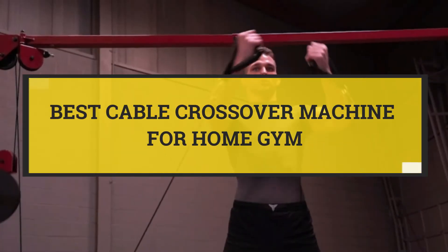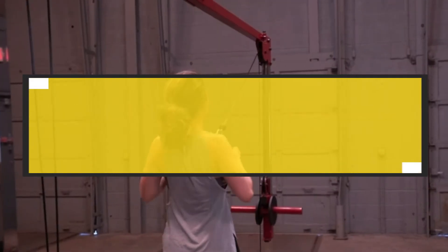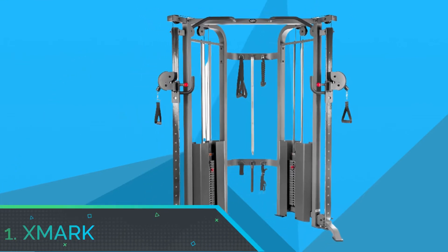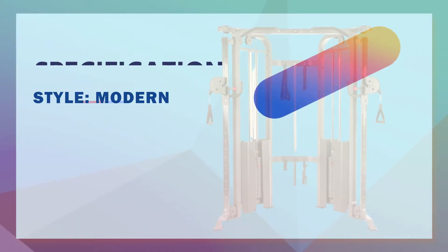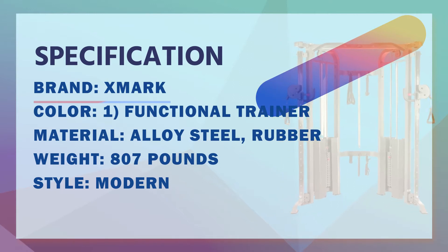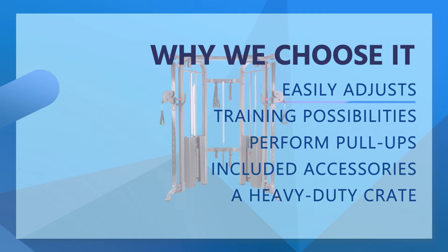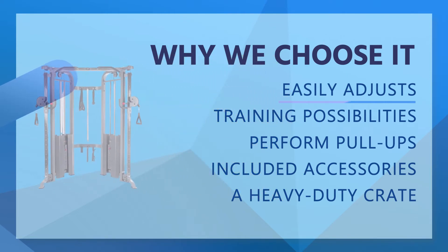Number 1: Exmark Cable Crossover Machine for Home Gym. Stack-to-Resistance Ratio — the XM7626 provides true isolateral-based movements, allowing users a variety of options for muscle targeting and isolation. Also perform pull-ups and chin-ups on the split-grip pull-up bar.